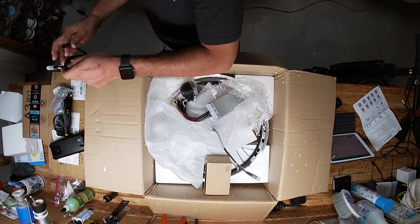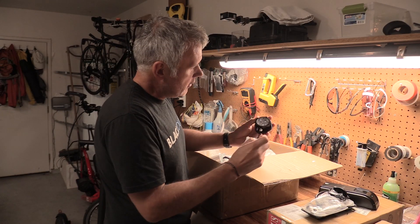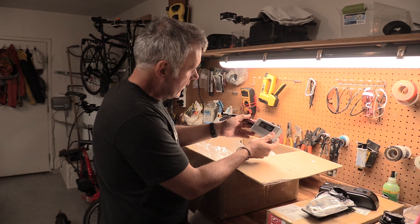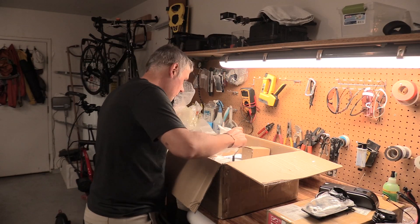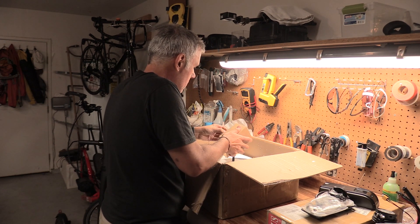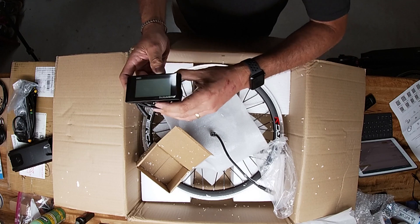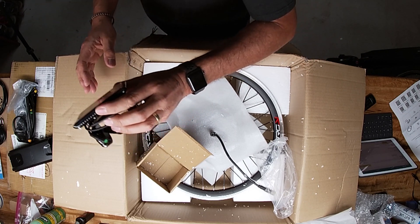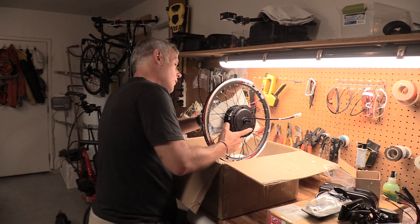We've got the nice Bafang cables that are all very specific to the motor, with nice waterproof connectors. We've got the front end lamp — it's supposed to be very bright — and this is the controller for the motor. Let's also take a look at the rim for the Cruces. One more box: this display is the C961, basic controls. We're not doing regeneration or anything like that, so this is just a basic control that'll tell you your battery voltage, distance, and speed.